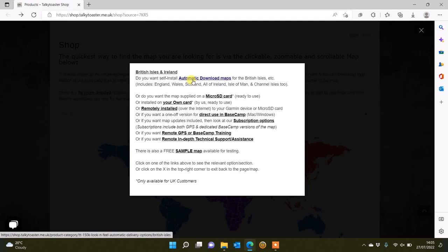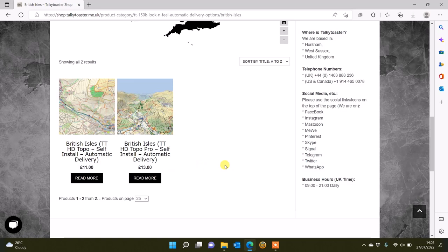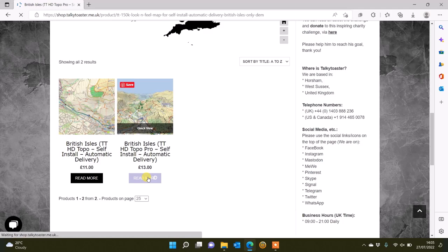When I click on the automatic download map we get taken to the next page with some options for the British Isles. Scrolling down the page you'll see two options: £11 and £13. The difference is the £13 one has elevation data built into it. We prefer to have elevation data for the sake of an extra couple of pounds, so we're going to go for the £13 option with the elevation data built in.